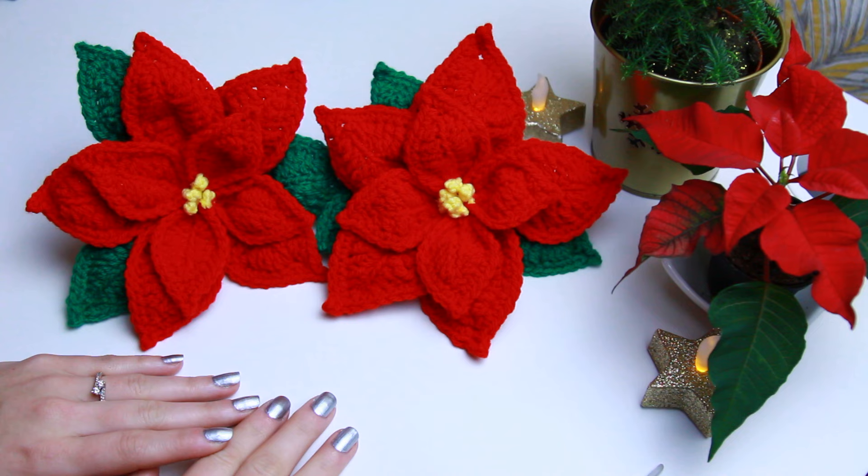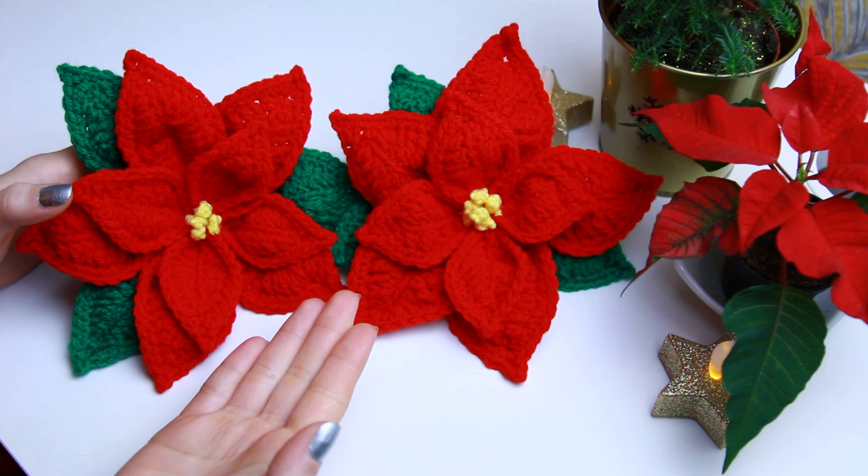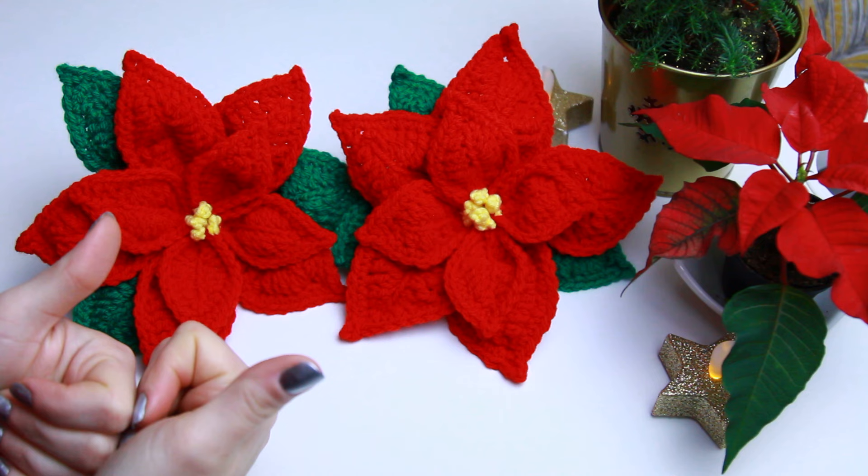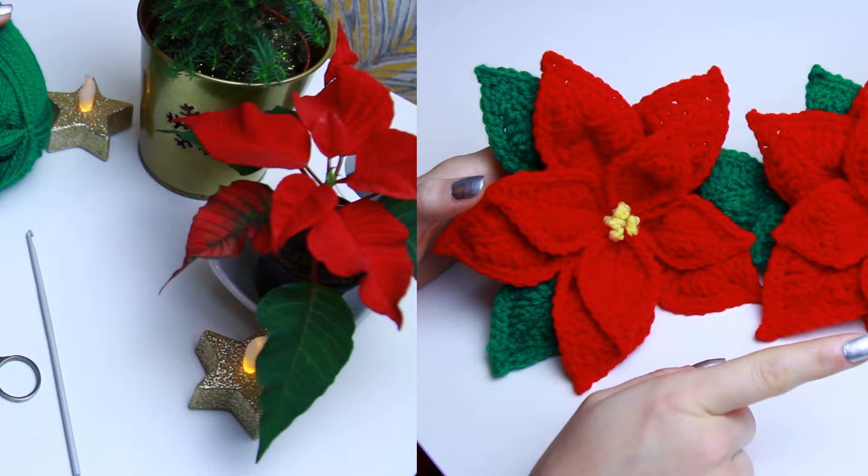Hello, welcome back to my channel. In today's video I'm going to be showing you how to crochet a very pretty poinsettia flower. It's a very relaxing, quick, and unique crochet project that you can create to decorate your house for Christmas. If you enjoy crochet tutorials like this one, don't forget to give this video a thumbs up and subscribe to my channel.